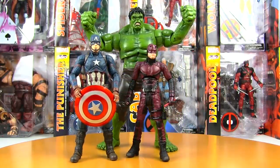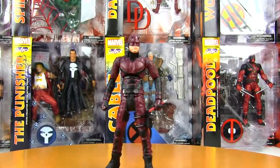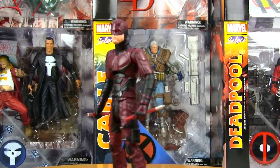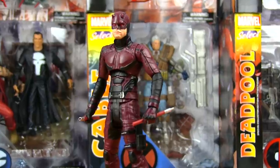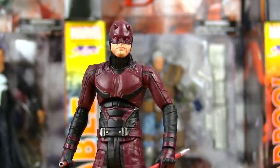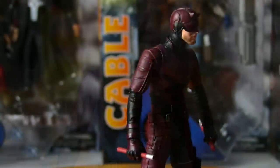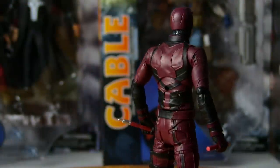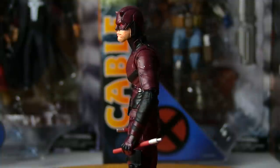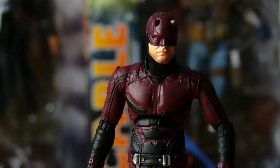I would highly recommend Daredevil — seasons one, two, and three. I'm a couple of episodes into season three and really loving what I'm seeing. I've always loved the character of Daredevil in the comics and I'm just really happy that he's finally being done right. That is my Marvel Select Daredevil review. He is available on Big Bad Toy Store right now and he's on sale, so if you're as big a fan of the Guardian Devil as I am, check him out — definitely worth the money. Leave a comment below, share if you like the video, and to join the tribe, hit subscribe.